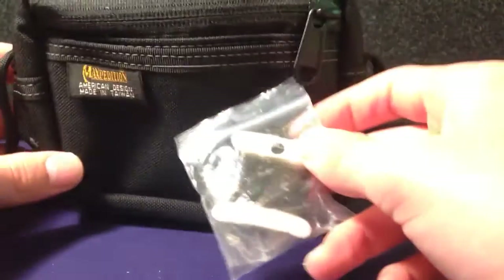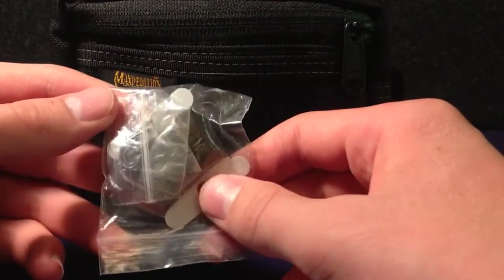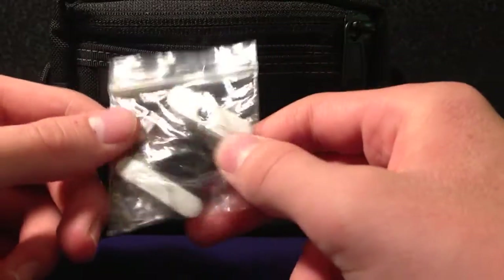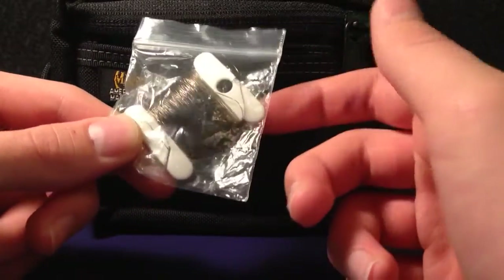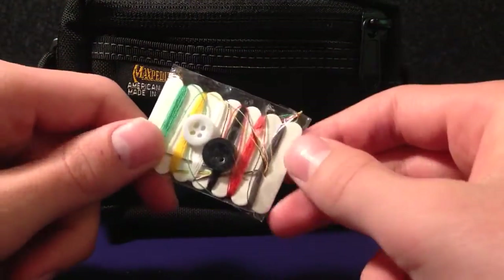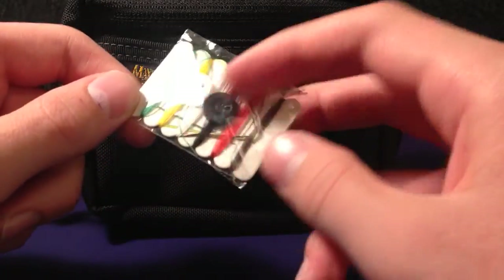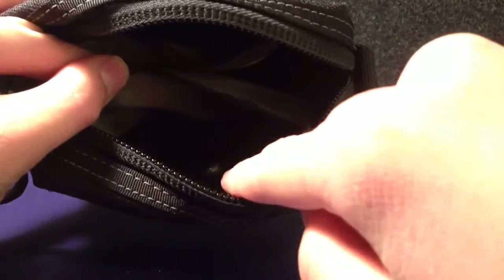Let's move on to the last section of the bag. First of all, I've got a mini fishing kit — I've got line, some hooks, and some weights in there as well. It's really good to find food, obviously fish. I've also got a mini sewing kit with a needle in there, which is really good for repairing things. And there are two weights in the fishing kit as well.